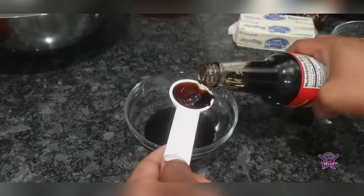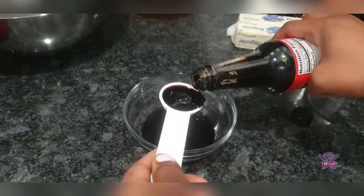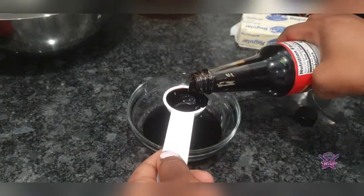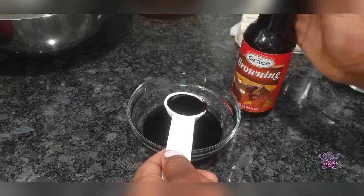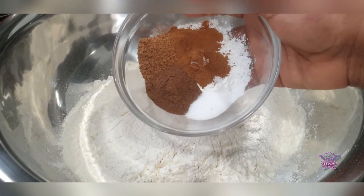Now I'm adding the rest of my dry ingredients to the flour — this is cinnamon, nutmeg, allspice, and baking powder. I use my whisk to incorporate the dry ingredients into the flour.